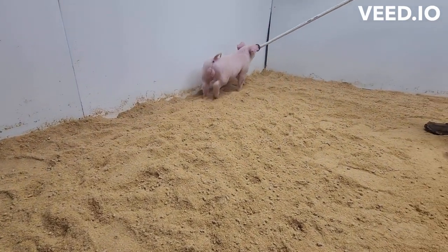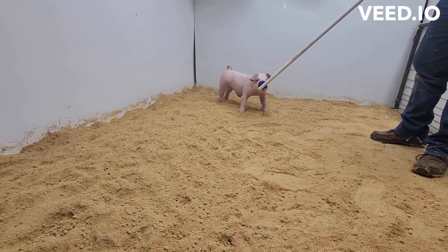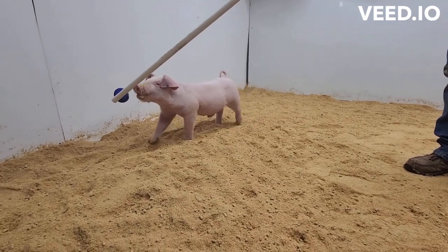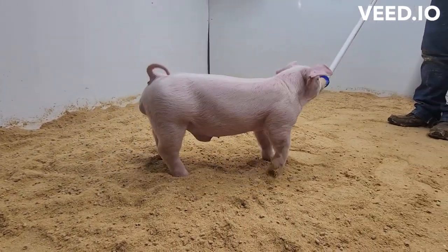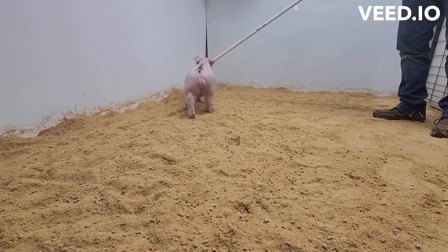Here we've got the 1-3 barrel. This is the green barrel of the bunch. This barrel's always been just a little bit behind, but he is really starting to come on. This barrel is extremely, extremely heavy-boned and big-footed for his proportion, for his frame size.